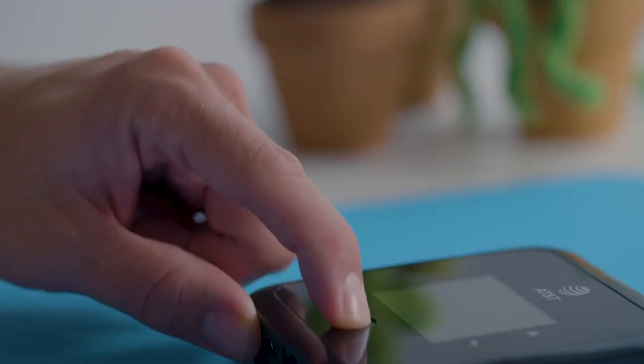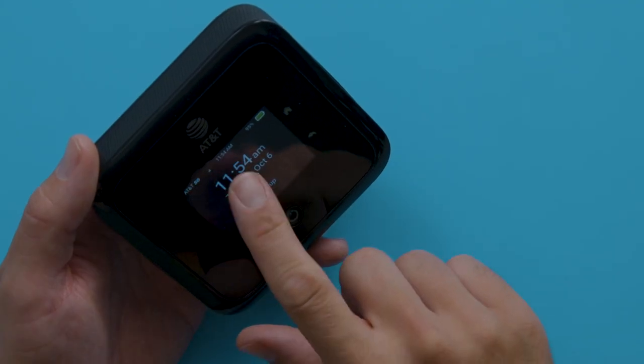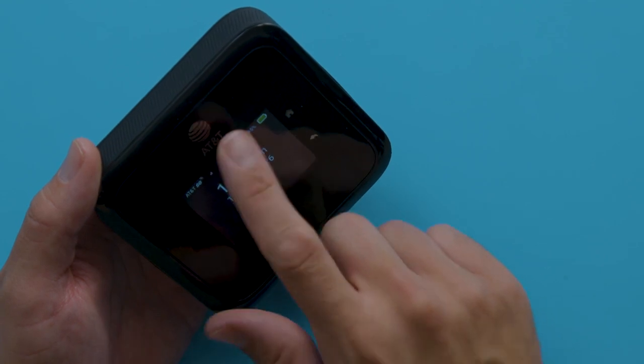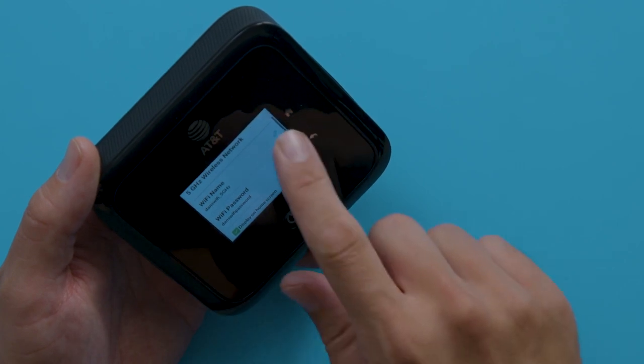So let's power it up and check out the touchscreen. You can conveniently customize the Wi-Fi name and password and check device connections. On the top bar you have your connection, time, and battery information, and to the side you have the home and back keys. You can simply swipe up to get to your dashboard, which has your Wi-Fi name and password that you can customize by hitting the edit button. It's super convenient.